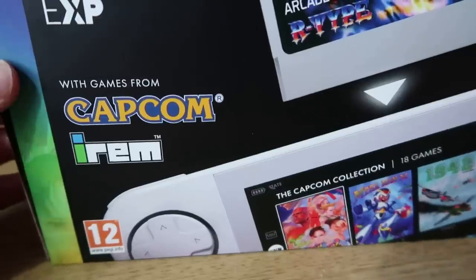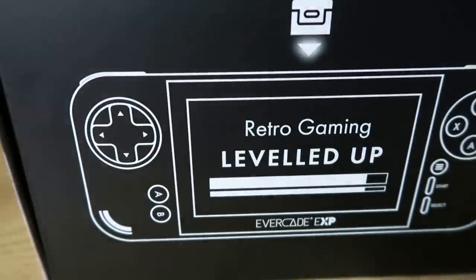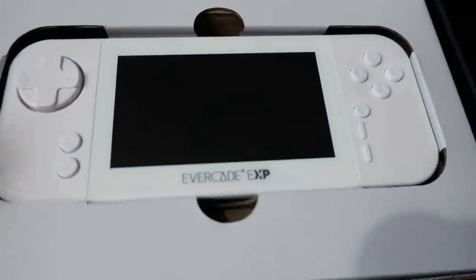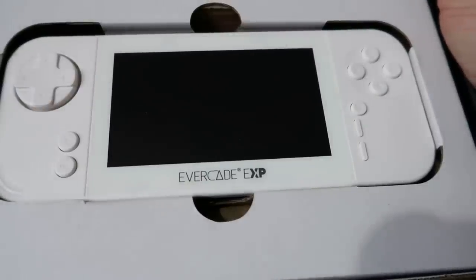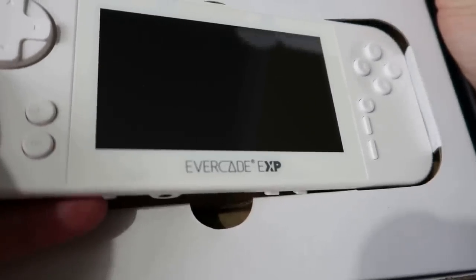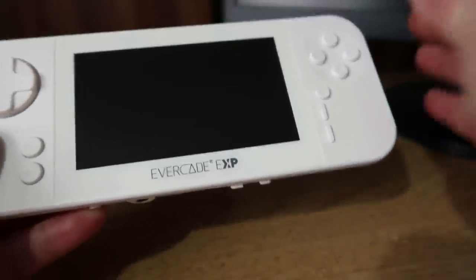Let's open the box - slide this sleeve off. This is what you're greeted with: 'retro gaming leveled up', pretty much a plain black box. You are greeted with the Evercade EXP - this is obviously the white edition. There is a black edition as well, and condolences to everyone that ordered a limited edition black one - it's obviously not going to arrive unless you live in the EU, probably not till next year. That's quite sad, sorry for all those waiting. But yeah, let's have a look at the white one.